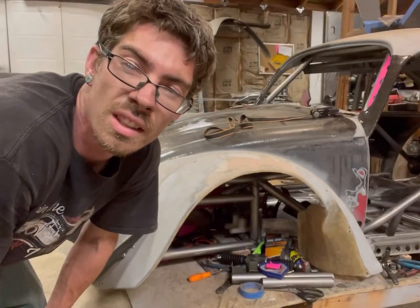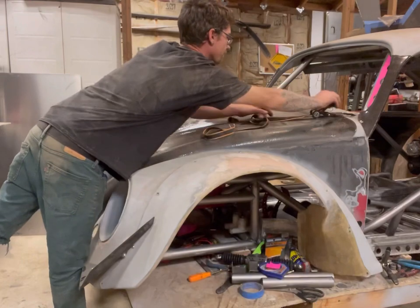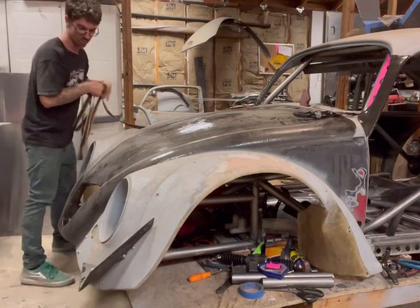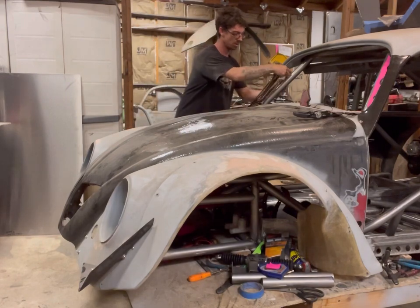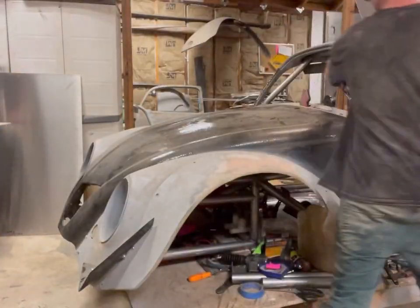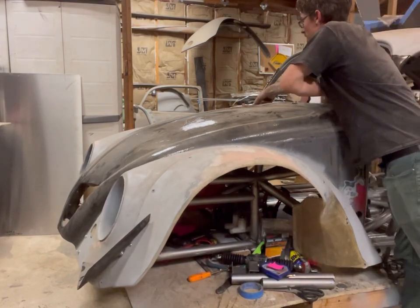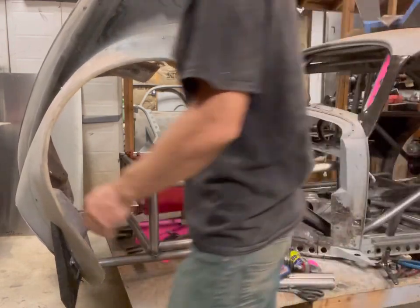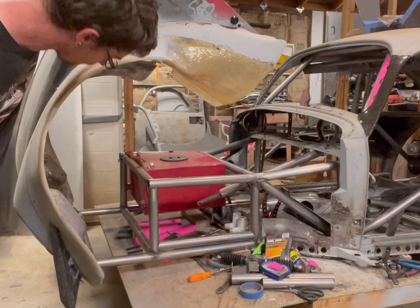Alright guys, so I got all that tacked in as you guys saw. The hood didn't move at all. I got the strap out of the way, and I have these push pins - and I have a hood that tilts. So that worked out really, really well.